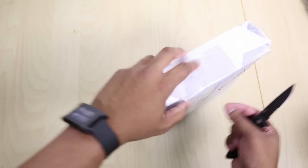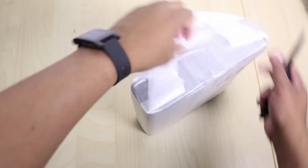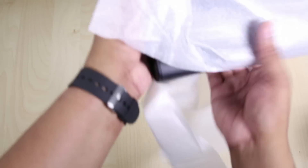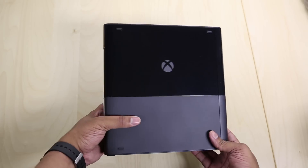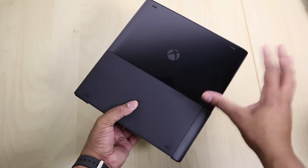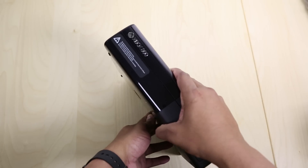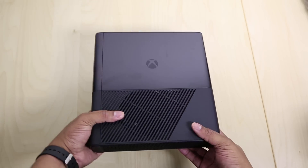Let me go ahead and get this thing unwrapped. Oh voila, here it is. The main difference you can see here is that it has the same similar Xbox One design — this two-tone design where one is glossy and one is matte. And you can see on the front it has that same look to it. I actually do like the look; it does look good on this new Xbox 360.